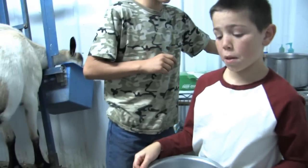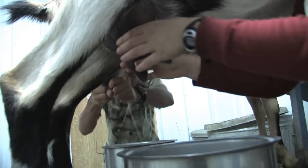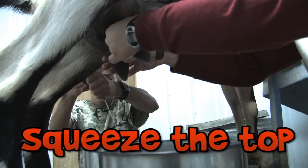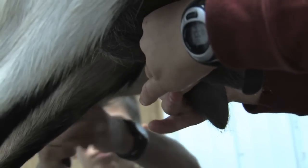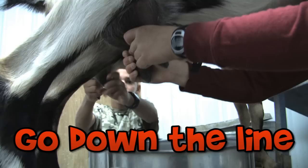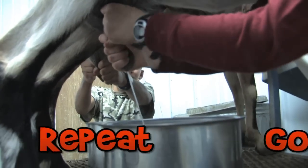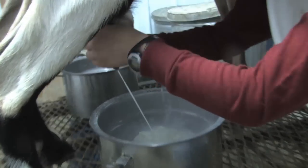Then we sanitize our hands. Then we'll take the milk pails and we'll start milking. What we're doing is, first, you squeeze at the top to lock all the milk in the teats. Then you take your next fingers and next fingers, and just go down the line.